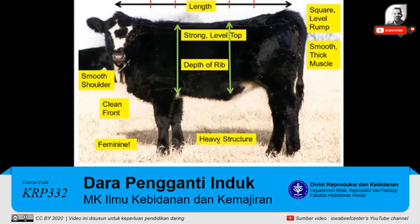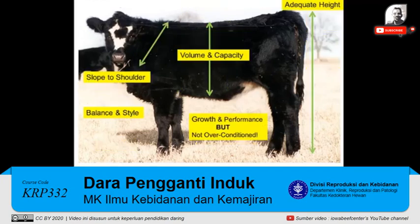We'd like to look for a heifer that has some heavy structure. Going up to her shoulder, I'd like to see a shoulder that's smooth, that blends into that neck and blends back smooth into her rib. She needs to be a heifer with a clean front. This heifer has just a little more leather in her dewlap and down in her brisket. And of course, because she's a heifer, we want to see her where she's feminine.